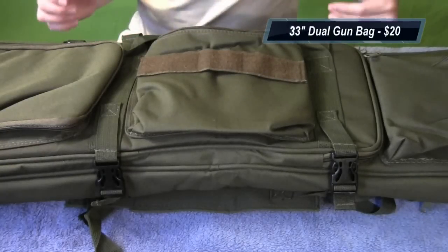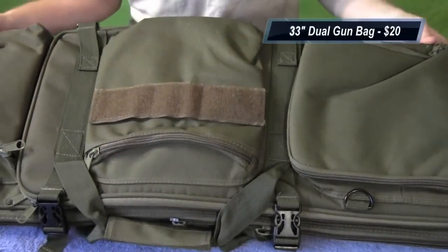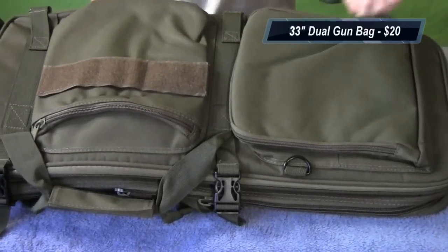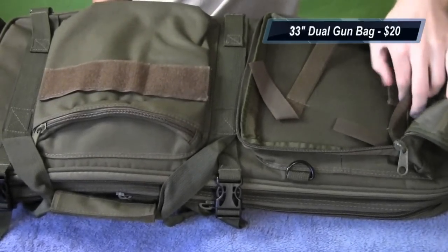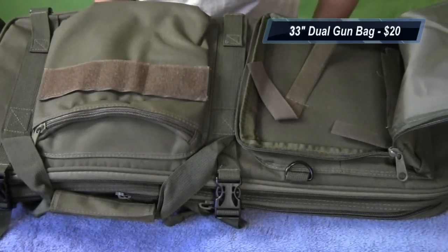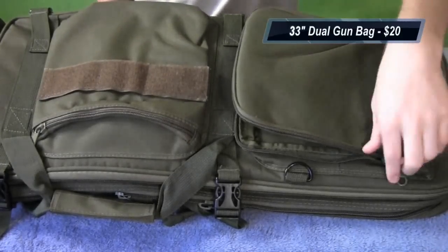Here you have a view of the gun bag — let me spin this around so the zipper is facing you. As you can see, there are three pockets on the top. Basic pockets, nothing too special, but they have velcro straps and elastic straps so you can put stuff in and it won't bounce around. You can use the velcro to secure items so they're not going to move too much.